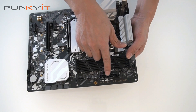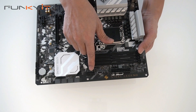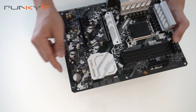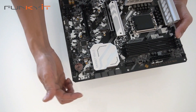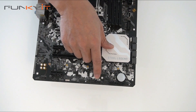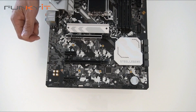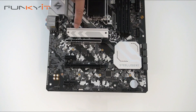Next we have the 24-pin ATX power connector and USB 3 along with four SATA ports on the side, plus an additional two more. There are more fan headers and a load of other connectors including USB 3, USB 2, and more pin-outs for your RGB.